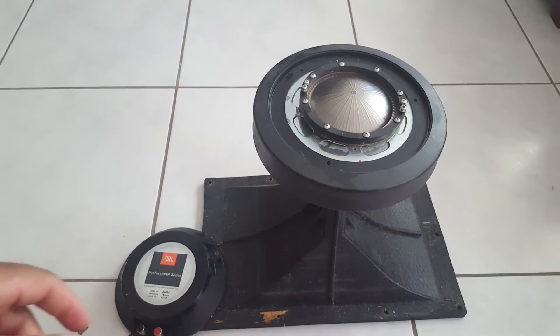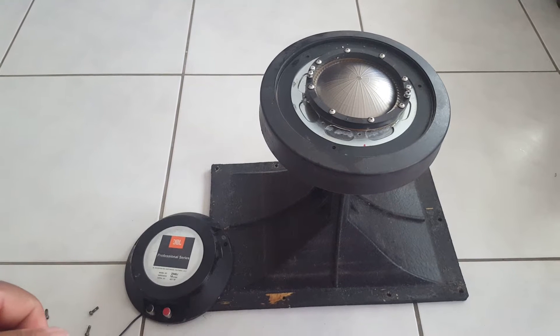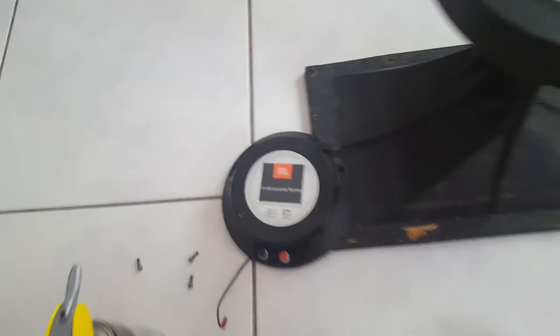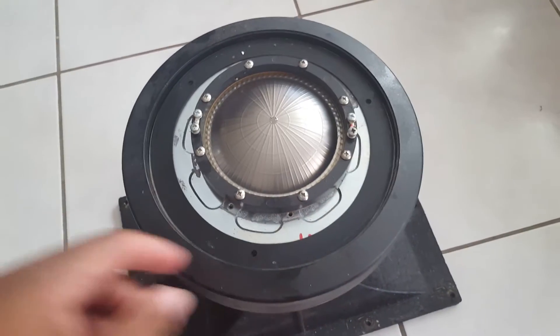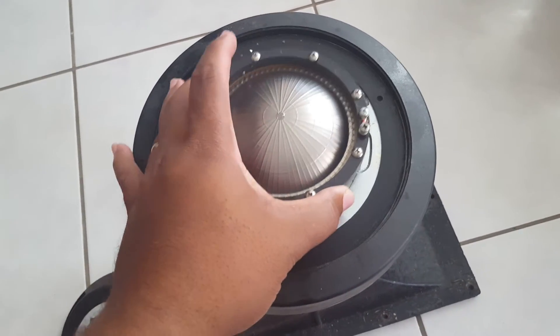Just doing a little diaphragm replacement on the JBL 2446J horns — really easy. Three screws hold on the back plate, and once that's removed you have access to your diaphragm. Remove those screws, disconnect your terminals and leads, and the whole thing pretty much just lifts off to expose the diaphragm.